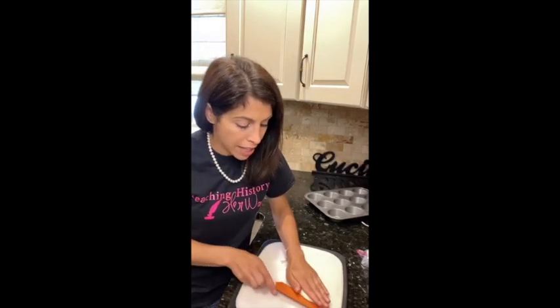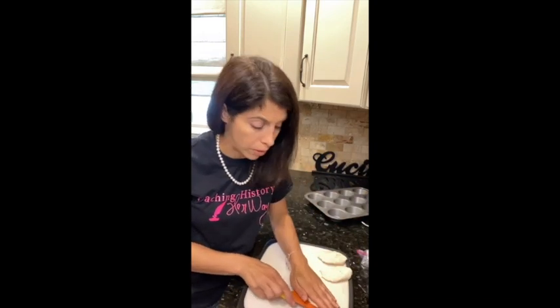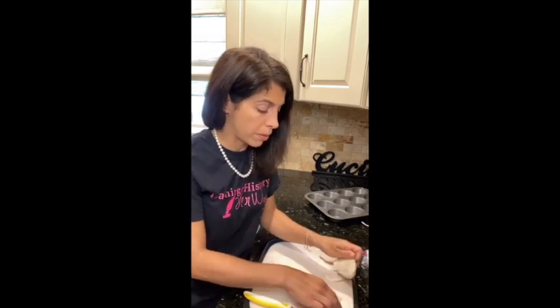First thing we're going to do for our recipe is pop open those biscuits. Take out your refrigerated dough and we're going to cut them in half — kind of like filleting them — and that's going to be the base of our cup. You should have two halves and neither should be too thin. If you mess up, don't worry because you can stick them back together — that's the beauty of it being dough.